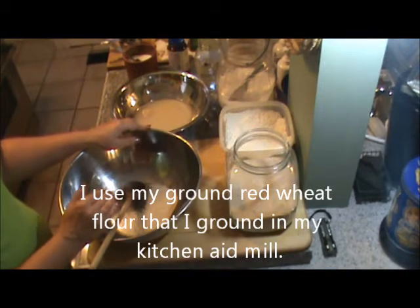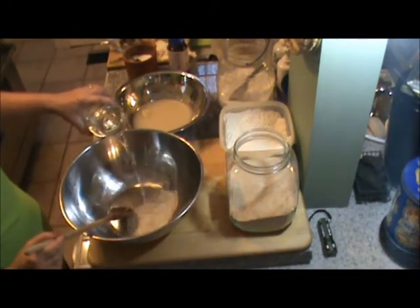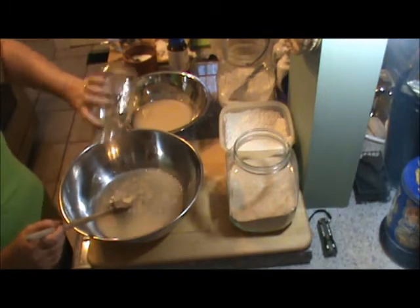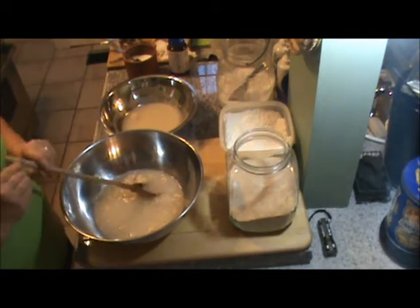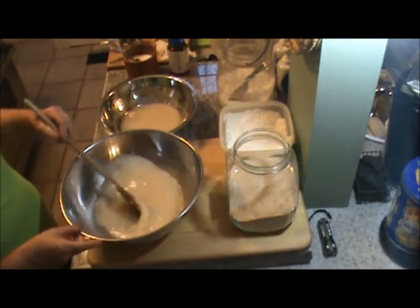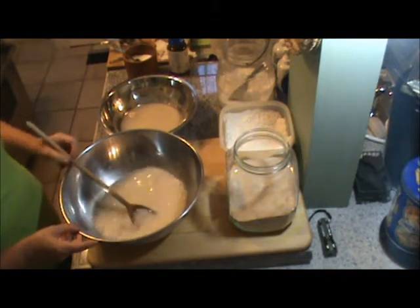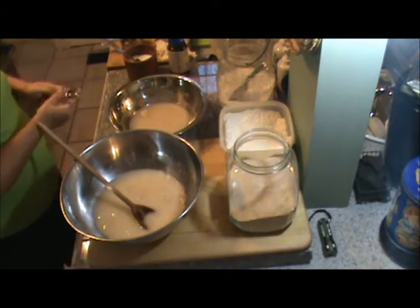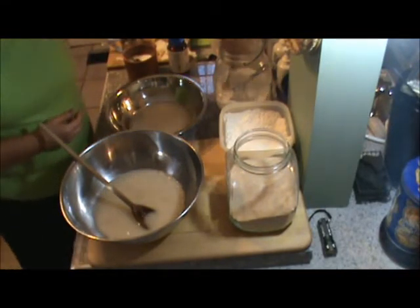The texture will be a little bit different with the whole wheat, but it'll be better for me. So I'm going to add my water. Then the next thing we need to do is feed the yeast — it needs a little bit of sugar to give it a boost to help the dough rise. This particular recipe calls for one and a half teaspoons of sugar.